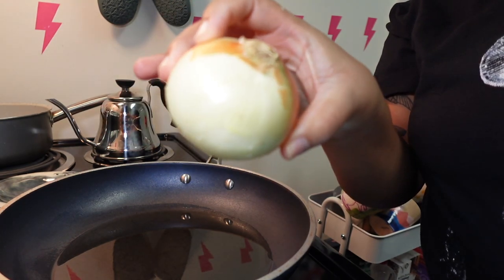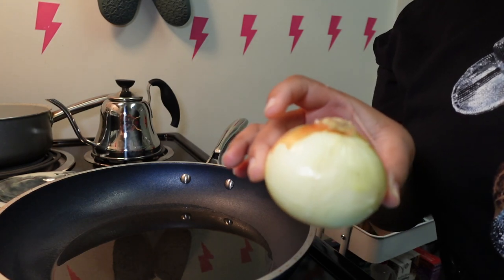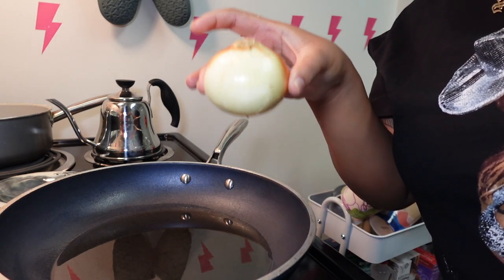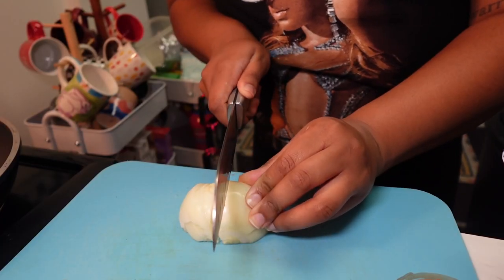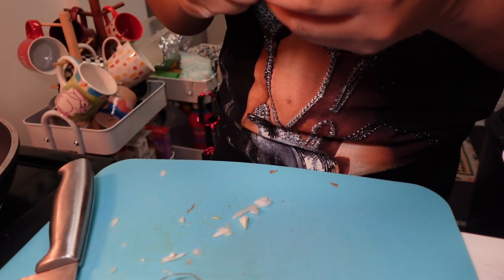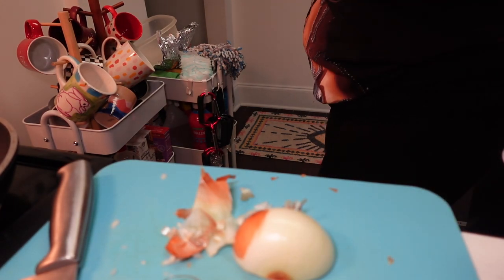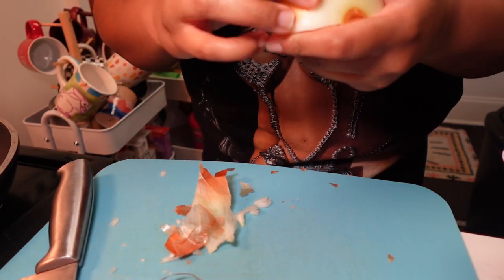While the oil heats up, I'll be cutting one whole white onion — slice and dice. Something I learned from my days at Chipotle: when you're cutting onions and you don't want your eyes to water, turn on the cold water on your kitchen faucet and chew some gum, and somehow magically that helps you not cry. My eyes are still watering though — this is no bueno, my makeup!